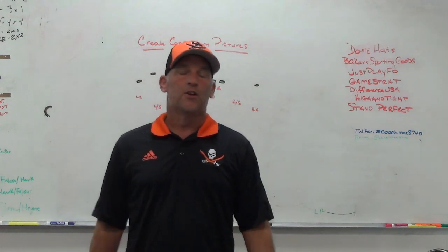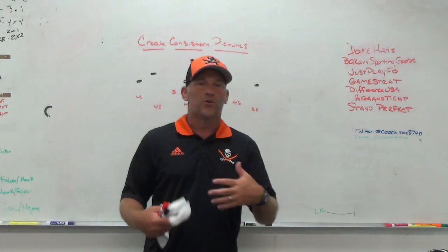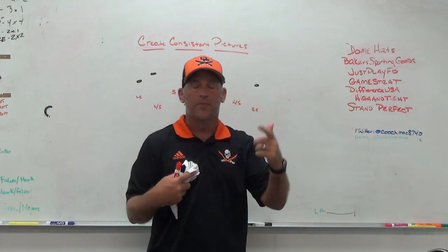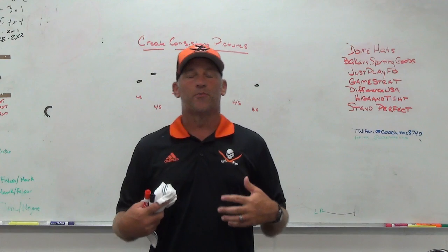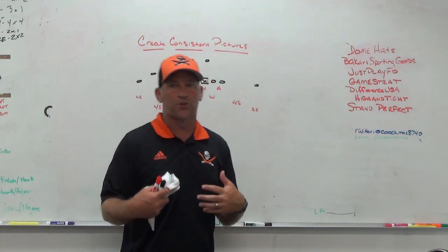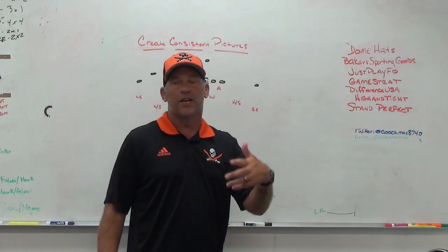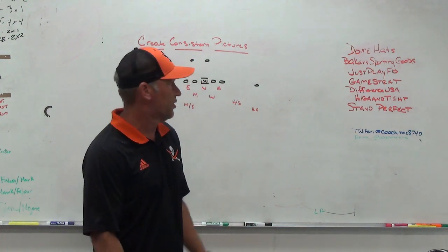High and Tight is a ball security training aid you can use with your players. You get instant auditory feedback — when the ball is held in the right spot with the proper points of pressure, you will hear a beep. If you do not hear the beep, you know you're doing something wrong. Make sure you check out High and Tight.